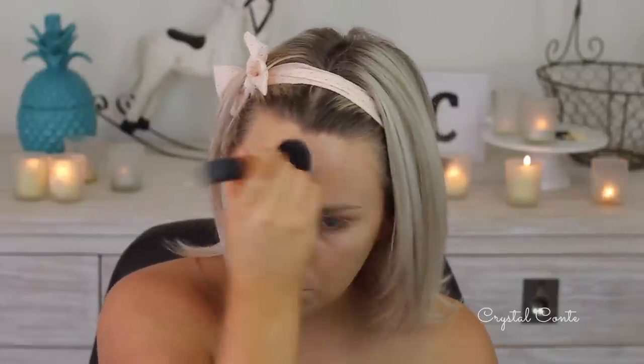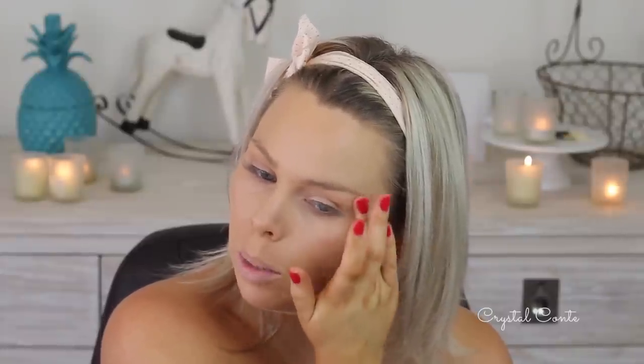Now I'm going to go in and make sure that's all nicely blended with my foundation brush, just by tapping it on the areas. At this point the foundation is really sunk into my skin, so it's not just sitting on top like it was before. I'm going to take some of the highlights again — just a tiny amount — and place it on top of my cheekbones, lightly dabbing it on top of the cheekbones and up towards the temples.